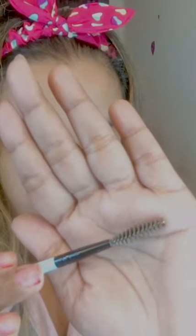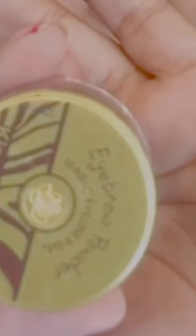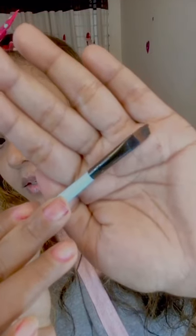So we have another question. We did the eyebrow flap — let's start doing it. We have a spoolie brush. I just put it on my eyebrow. We also have a flat brush — this is not a flat brush.